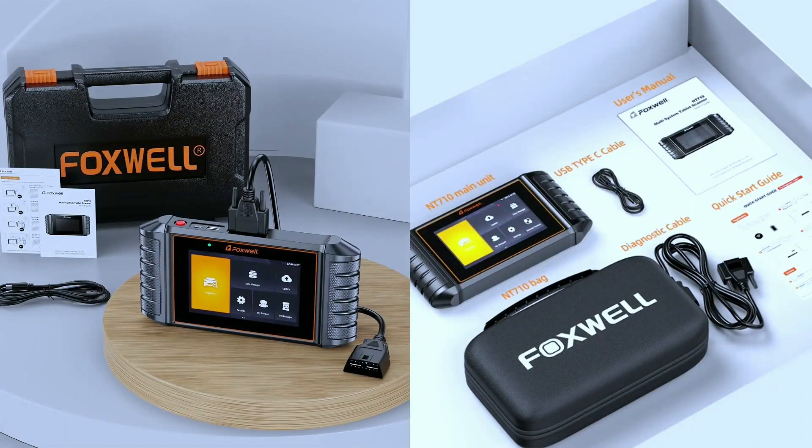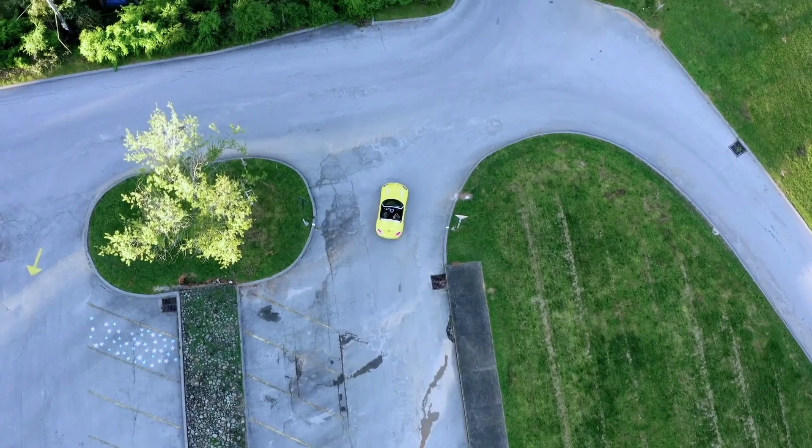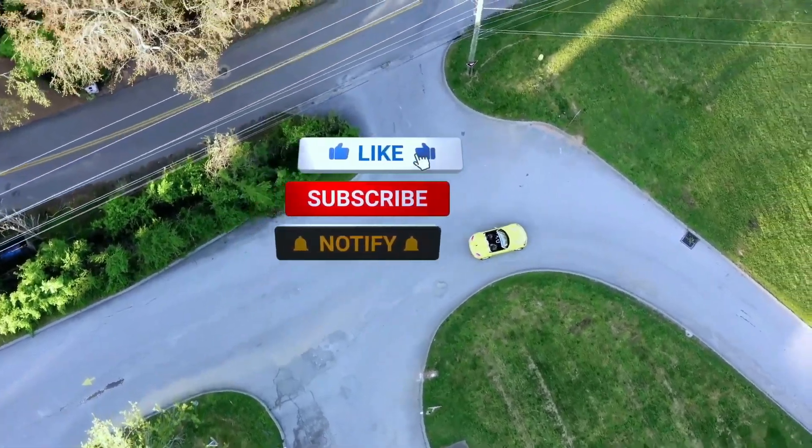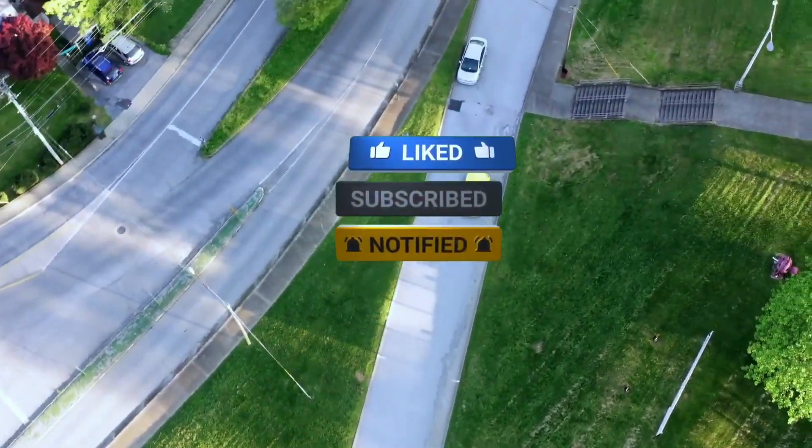Thanks for joining us today. If you're ready to take control of your vehicle's health, check out the Foxwell NT710. Don't forget to like, share, and subscribe for more automotive content. Until next time, happy driving!